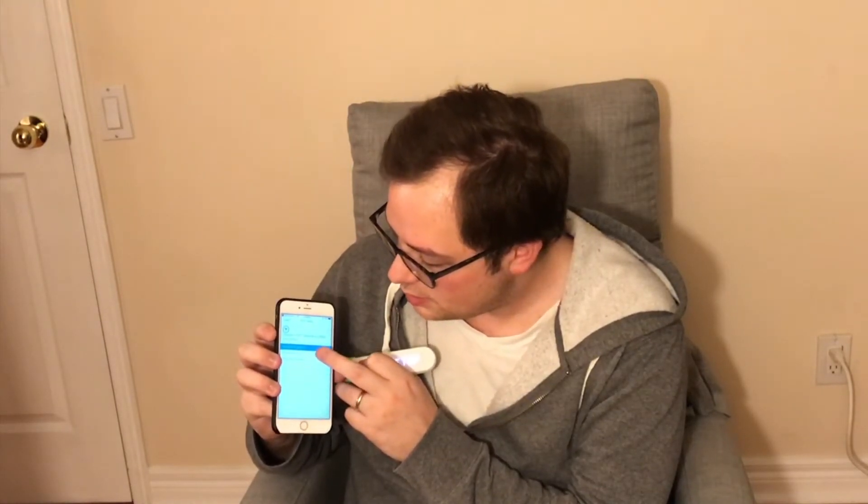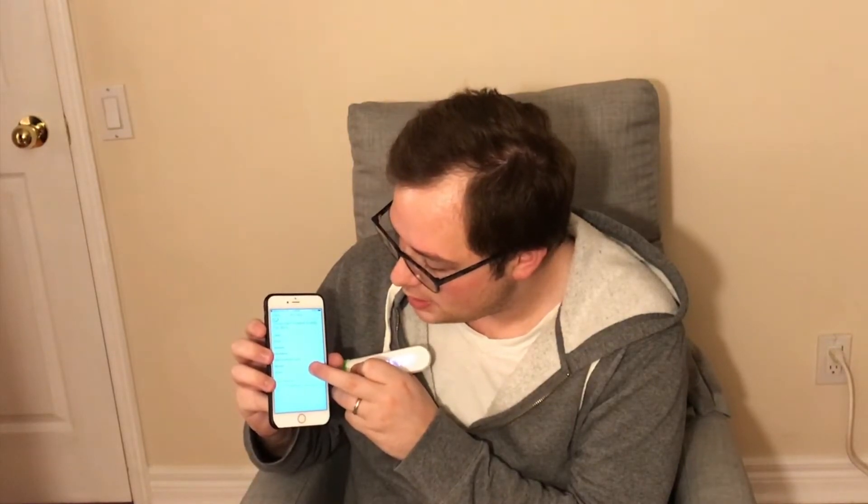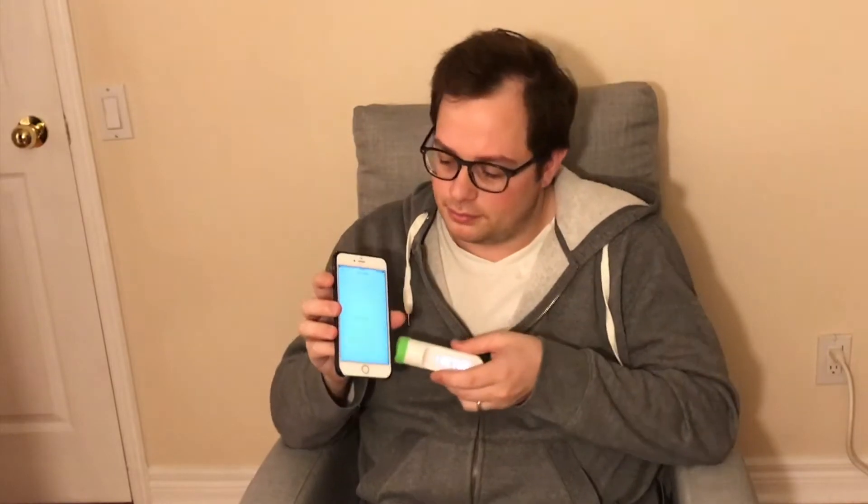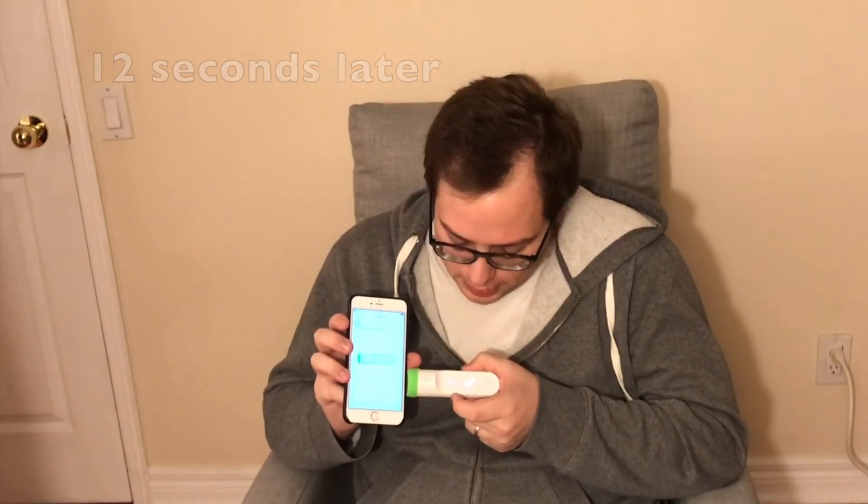It's configuring the device now. My phone is talking to the Thermo through Bluetooth, helping it set up to the home Wi-Fi so it can connect through the internet to my Withings account. Activating your thermometer... there's a check mark on the LED — that's a good sign. Thermometer activated!